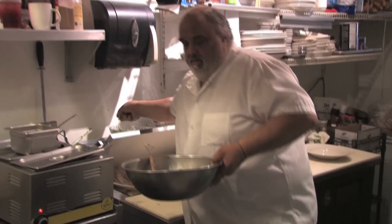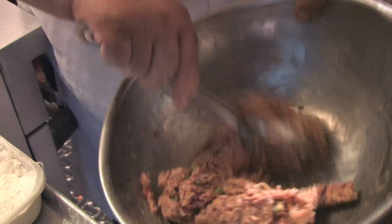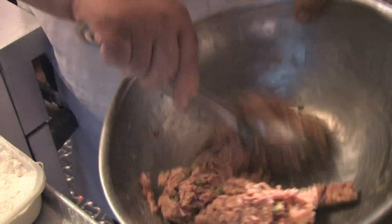That sour cream is going to make it nice and help it break down. Add a little bit of green onion, a little more salt, and I'm going to put in some fresh garlic.